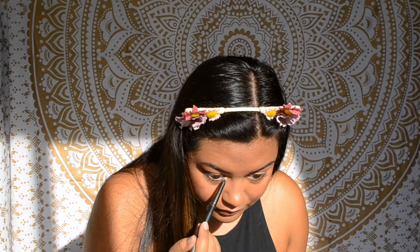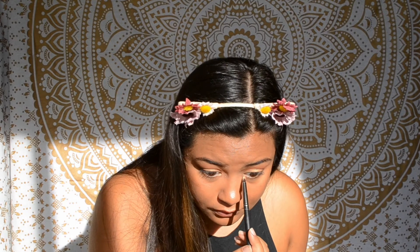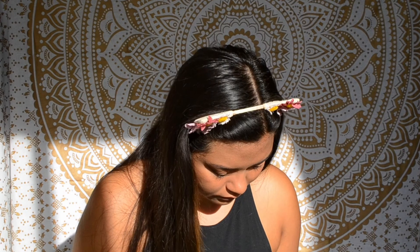For my inner corner highlight, I'm just going to go in with one of the shimmer shades in the palette called Primavera and lightly pack it on.